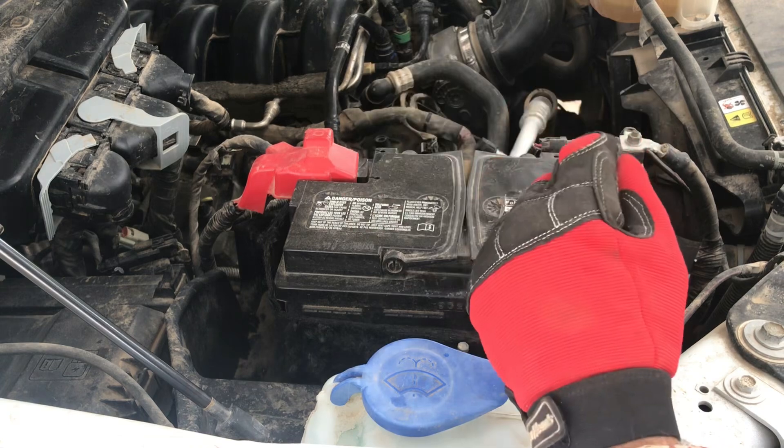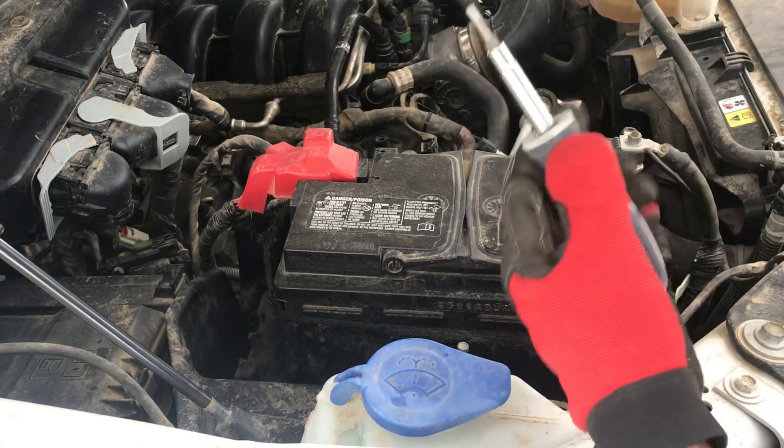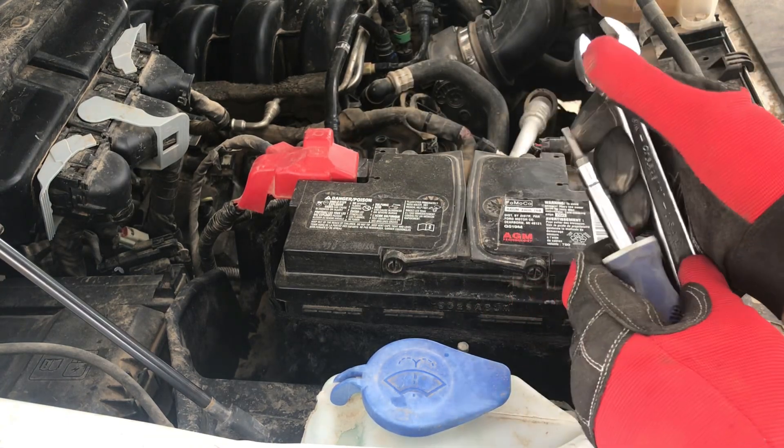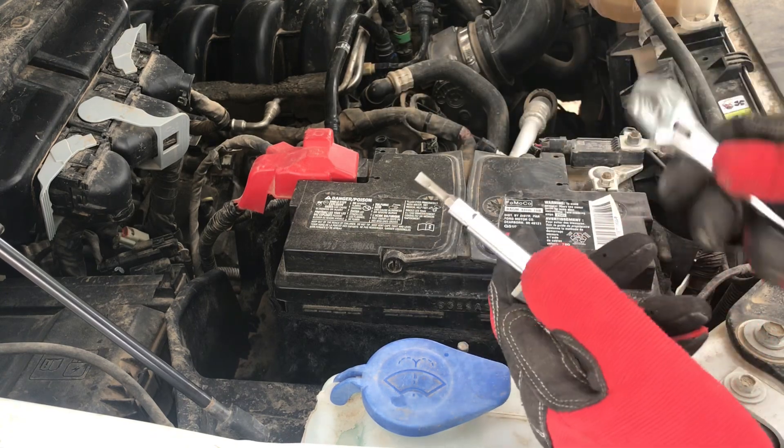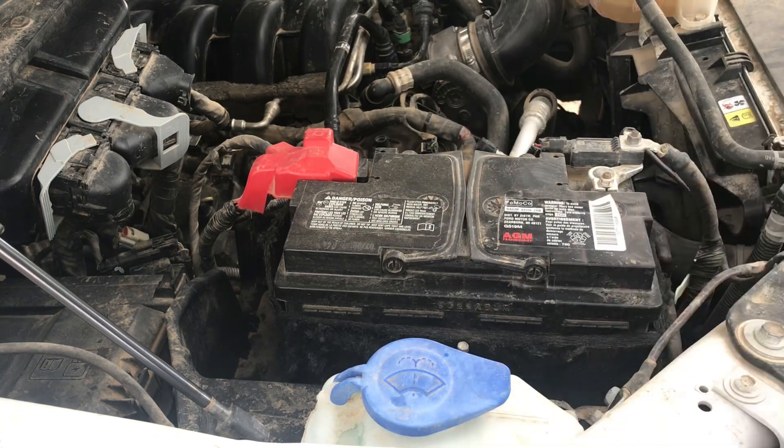The only tools you're going to need today are a pair of gloves, a flathead screwdriver, and any sort of wrench that can get these two nuts off. If you want some safety glasses as well, those always come in handy.